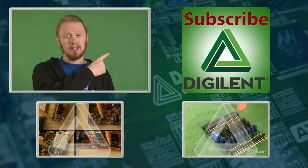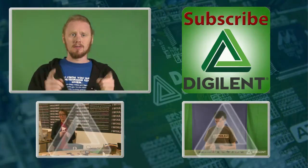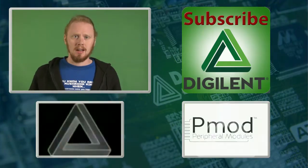So if you've enjoyed this video, feel free to click up there to subscribe or click down there to watch some more videos. Don't forget to check out our website, www.digilentinc.com. Thanks for watching!